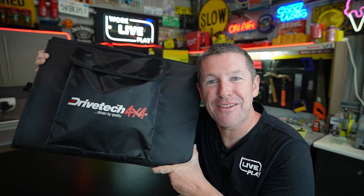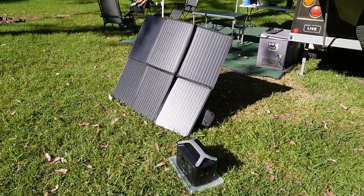This is my trusty Drivetech 4x4 200 watt solar blanket. I got this 12 months ago when we were at Hathead and we're just about to head there again, so I want to get this little DIY project underway. Up until now I've generally just been propping it up on a stepladder with a few bodyboards to keep it reasonably flat and not lying on the ground. These panels are more efficient if they're up on an angle facing the sun.